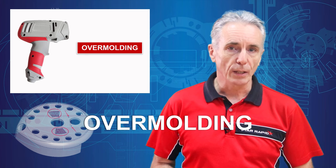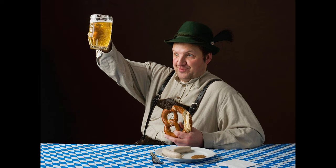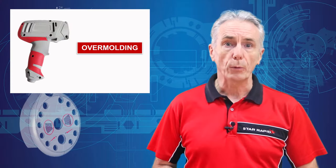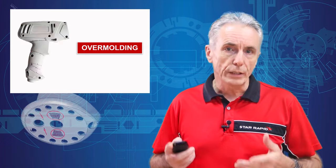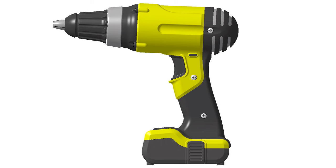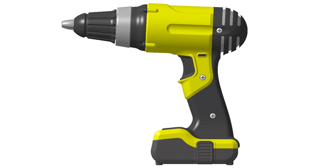Overmolding, also known as multiple material molding, two-shot or 2K — which comes from the German 'Zwei Komponenten' — is a type of plastic injection molding where a rubber or elastomer such as TPU or TPE is permanently overmolded onto a more rigid plastic substrate. Sometimes we even overmold rigid material over another rigid material just to get a two-tone effect, but this is less common.